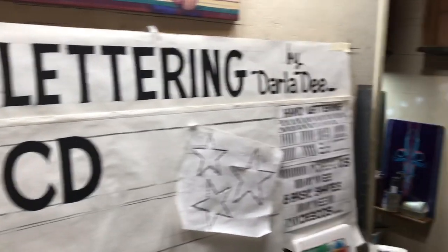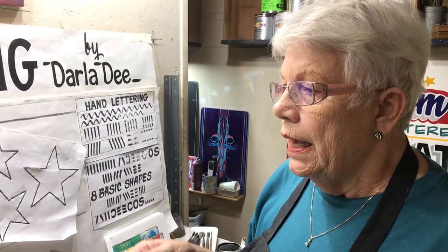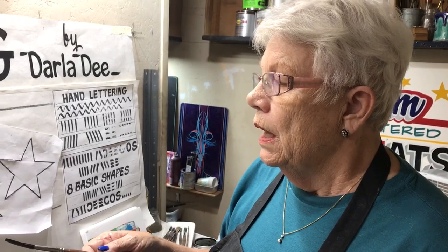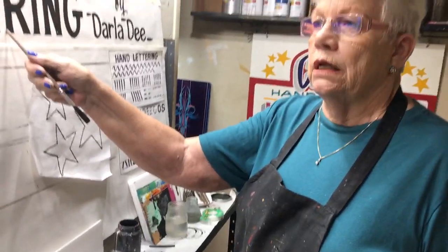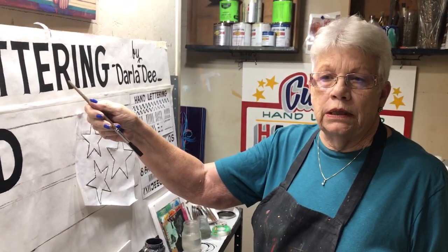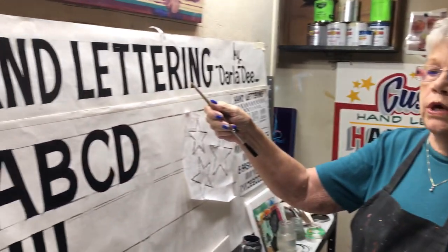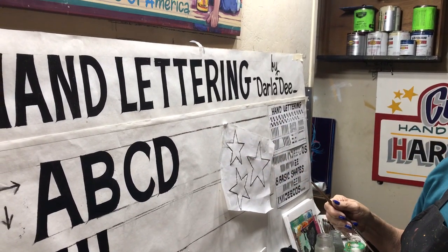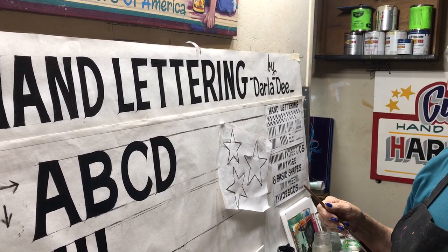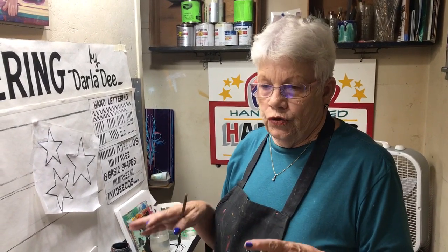I've put some thought into it and I think the best thing is to give you an example. This alphabet gains a lot of respect. When you can actually letter this, you gain the respect from other sign painters, and of course it's the first thing you need to know if you want to continue with the sign industry.